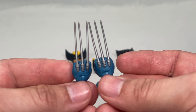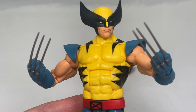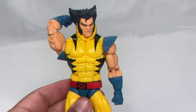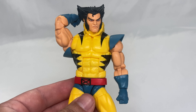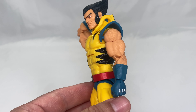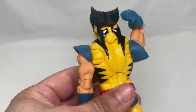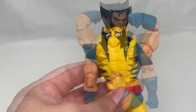Here we have Wolverine with his masked head sculpt and clawed hands — that looks great, very cool. Now let's see what he looks like with his unmasked head, hoodie, and fisted hands. Yeah, that looks pretty sick. I love the way that silver pops — looks very cool. And here we have the hoodie in the back looking very cool as well.